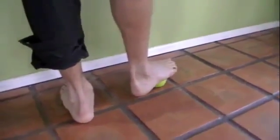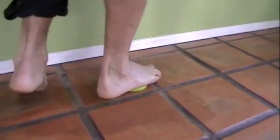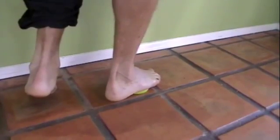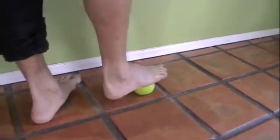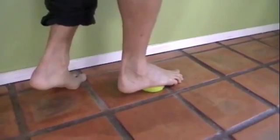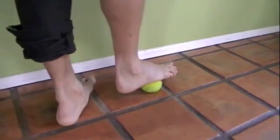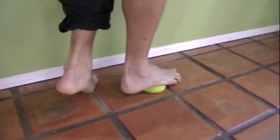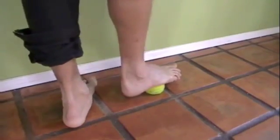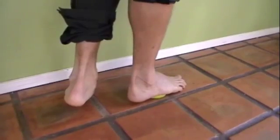Now I'm going to move the ball so my foot moves to the right. The tennis ball is slightly on the left side of that right foot — it's just between the big toe and the second toe, just behind the ball of the foot. 6 to 10 seconds there. Now I'm going to position the tennis ball just in the middle of the whole foot and press down, then move my foot a little to the side and press down again. So I did the three spots in the middle of the foot: dead center, a little right, a little left.